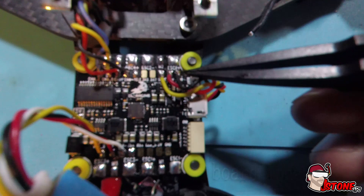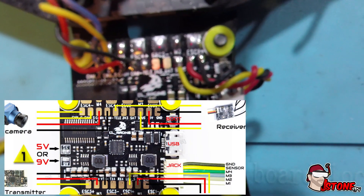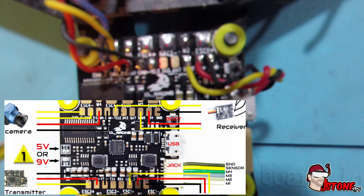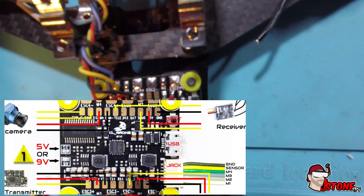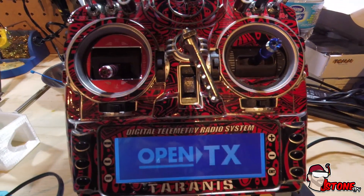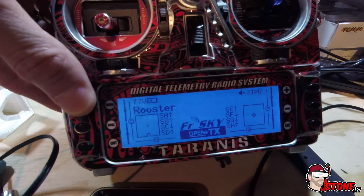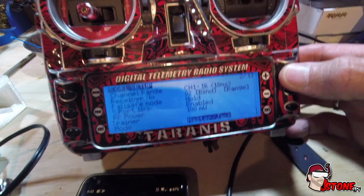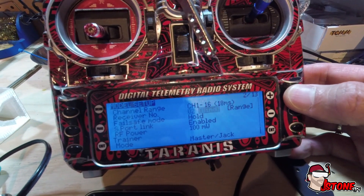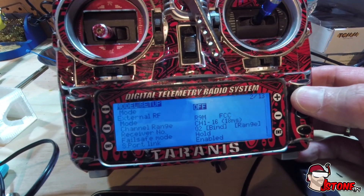Okay, so now that we have it set up, again just the F port to the S bus of the CL Racing F4, then the positive and negative. We will also be starting to turn on the Taranis. Welcome to OpenTX. And once you're in here, just double check that at the bottom for your setup you have channel 1 to 16 enabled for the R9 external module.